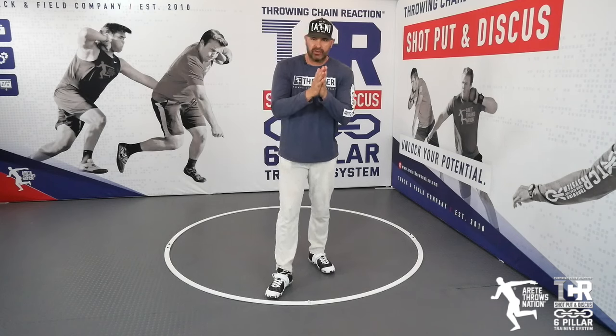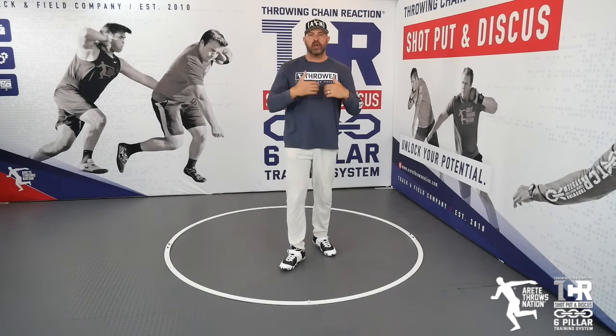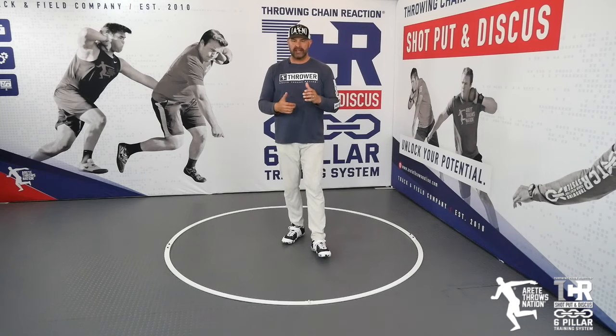What's up guys, it's Eric Johnson from AirTay Throws Nation and we are down to crunch time of the season. For the most part, time has passed. You have done the work. Now it's about simplifying so that you hit those big performances when it matters most — coming down to district, regional, state championship meets, and for many of you going on to those national meets.